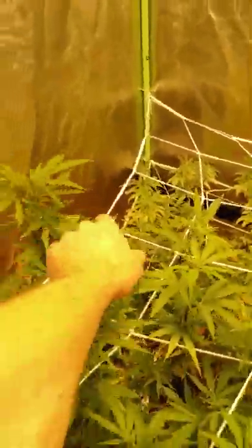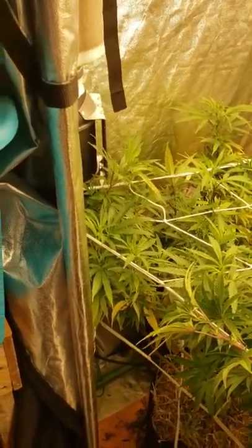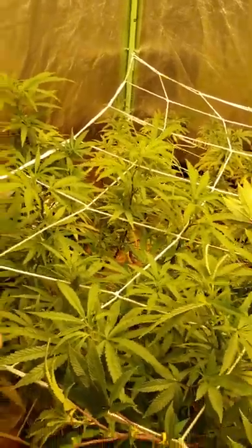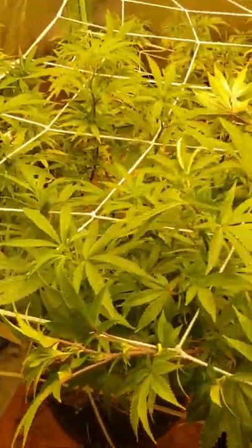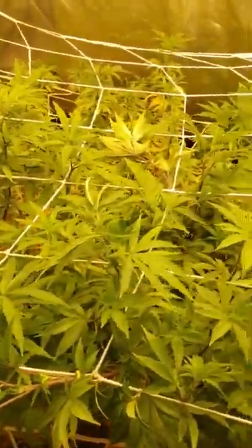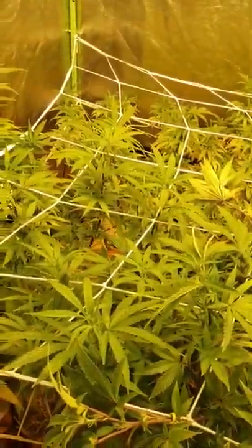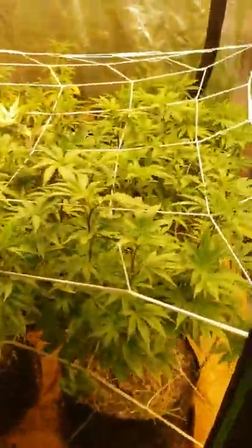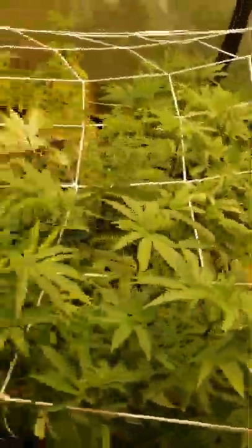This one here is gonna explode but it's on the outskirts of the tent so I'll just leave that one. This one too is probably gonna explode — looks like a top, probably very dominant. But for the most part it's a fairly even canopy after this small training session. I think this is day three, yeah day three or four of flower. Twelve more days and we'll be showing some pistil clusters.